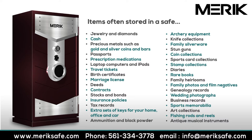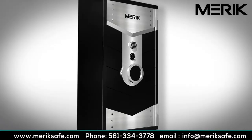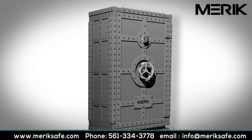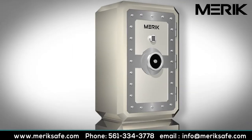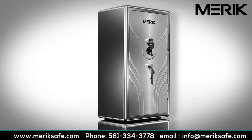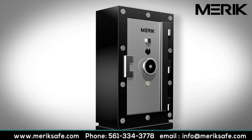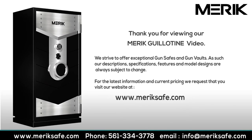Contact us for more information about digital media safes. Thank you for viewing the Merrick Guillotine video. Please feel free to visit MerrickSafe.com for pricing and additional information. Securing your firearms and your most valued possessions today, tomorrow, and into the future. Thank you for viewing the Merrick Guillotine Gun Vault video.